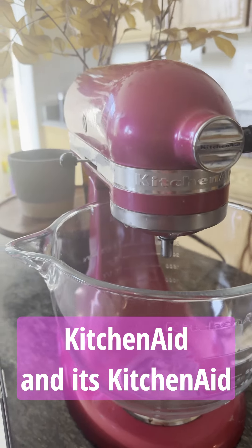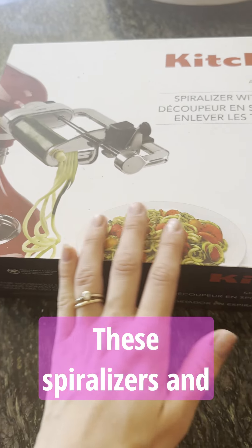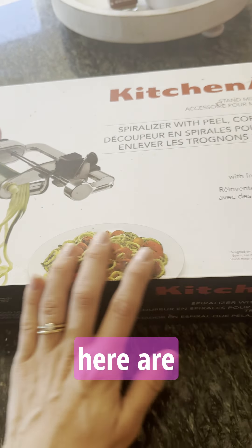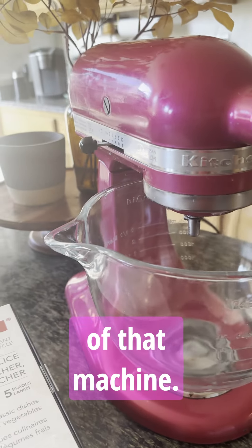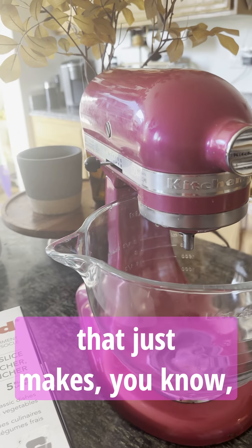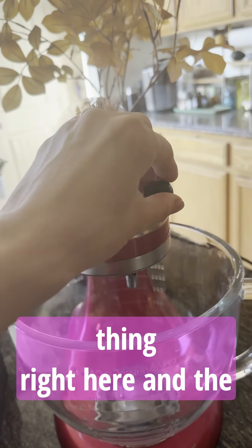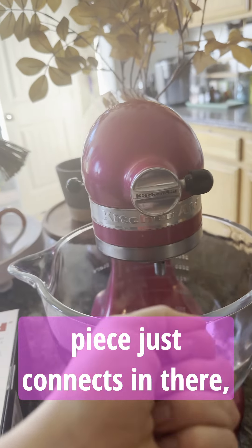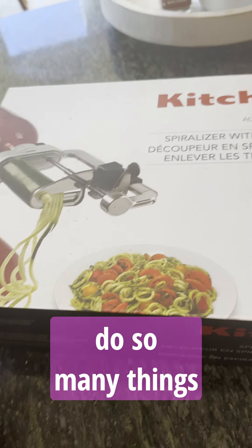Let's do a quick review on my KitchenAid stand mixer attachments. These spiralizers and different things in here are absolutely amazing and just increase the usability and flexibility of that machine. You would think it just makes cakes, cupcakes, breads, whatever — but when you use this little thing right here, the screw comes off and this little piece just connects in there, just like in this picture here.